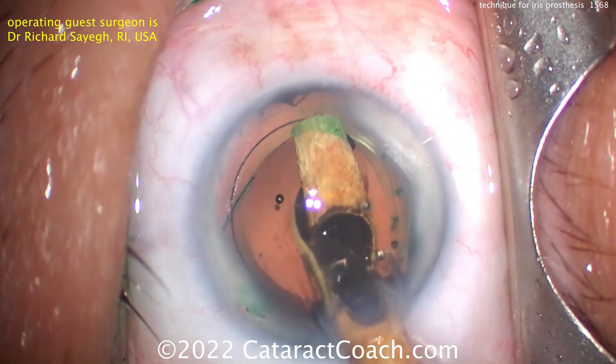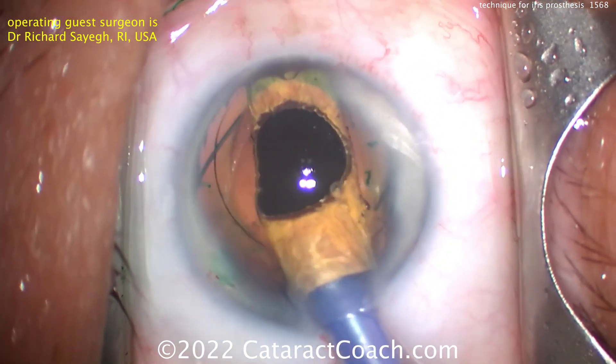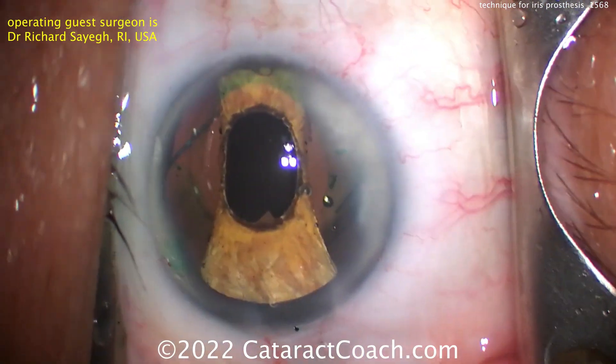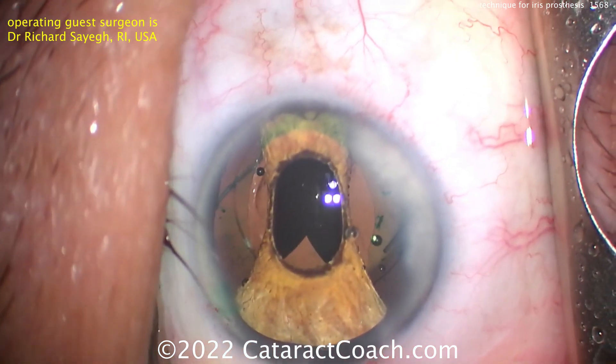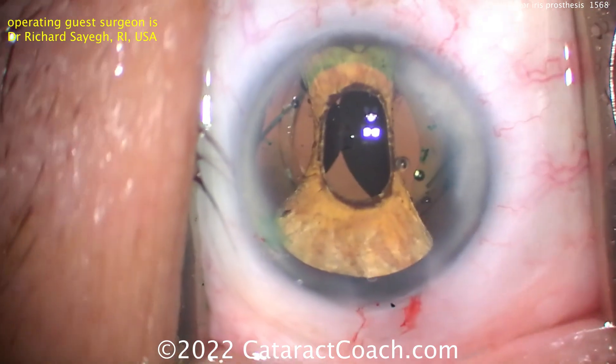Injecting it inside the eye — it's been folded up and placed into an injector. Importantly, getting it under that nasal capsulorhexis edge. There it is. And now you can see the benefit of that green dye staining. Now you're going to open up the two side wings, then go opposite from the main incision.